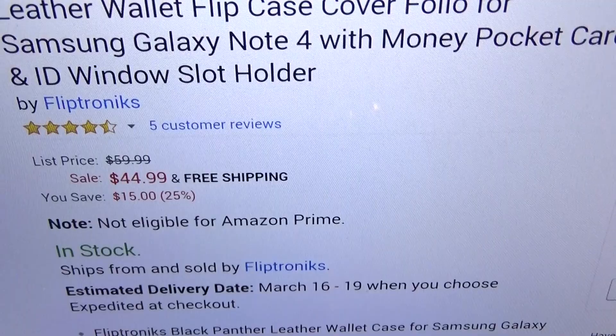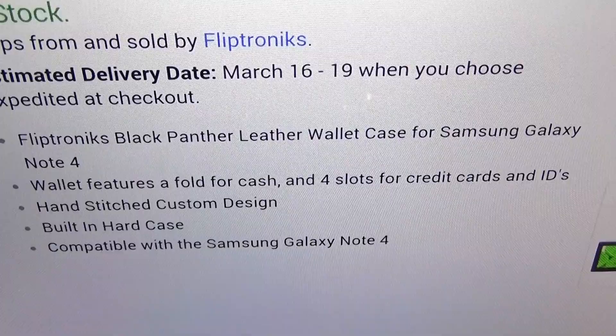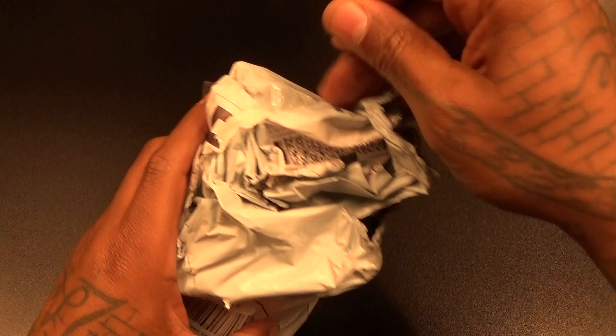The price for this is $44.99, so you're looking at about 45 bucks. Fliptronics black leather wallet case for your Galaxy Note 4 — wallet features a fold for cash and four slots for credit cards and IDs, hand-stitched custom design, built-in hard case. I already opened this because I thought it was something else, so no need to go into beast mode, but let's see what you get inside.